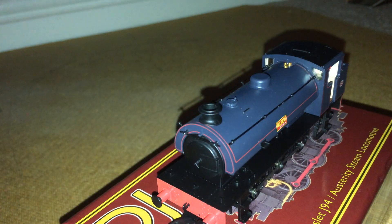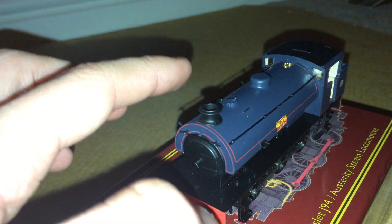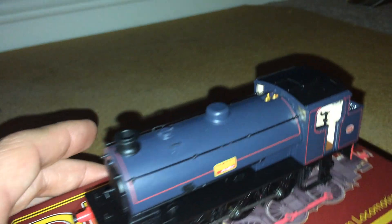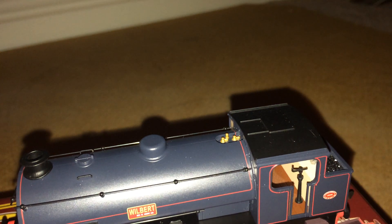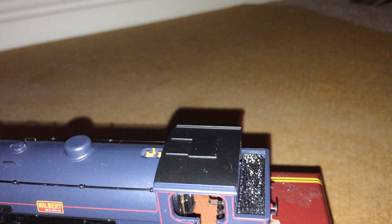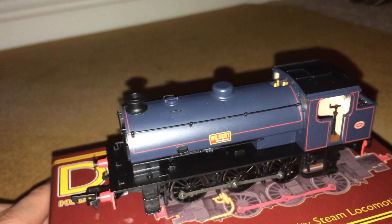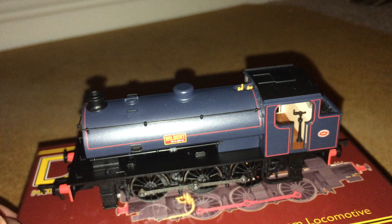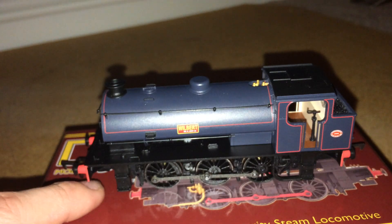On top you have the standard black chimney, where the water goes in — the water column bit — some separately fitted handrails, the main dome, and the lovely brass-coloured valve gear and whistles. And the standard black roof. This is a gorgeous model. As I said, I work with this at the Dean Forest Railway, so it's a beautiful locomotive to have.